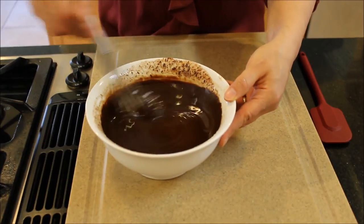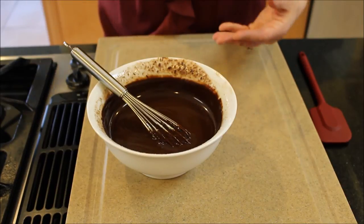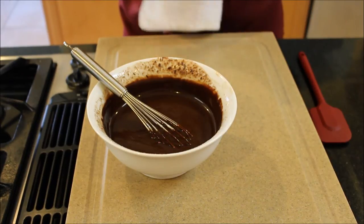If for some reason all of your chocolate didn't melt, you can put it on top of a double boiler with water that has just come to a boil. Make sure to turn the heat off once you put the bowl on top.